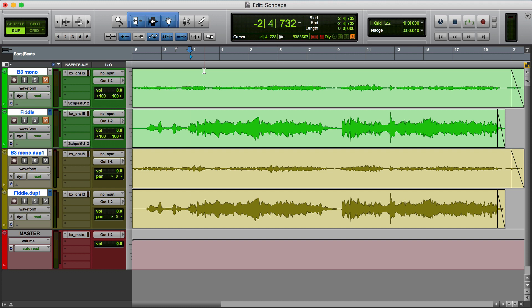UpMix allows you to convert a two-dimensional mix into a three-dimensional mix. So let me show you how that works.